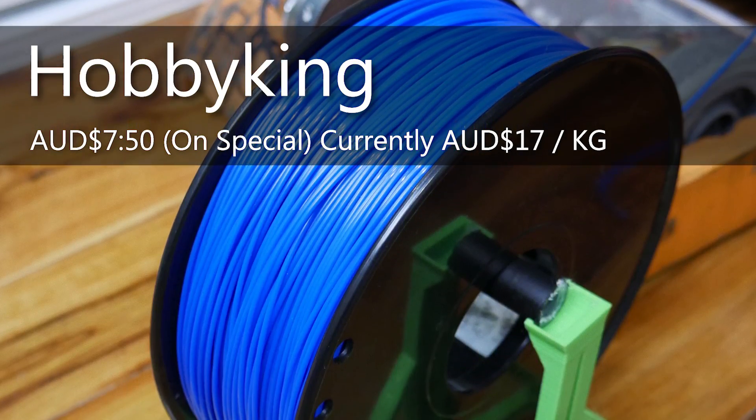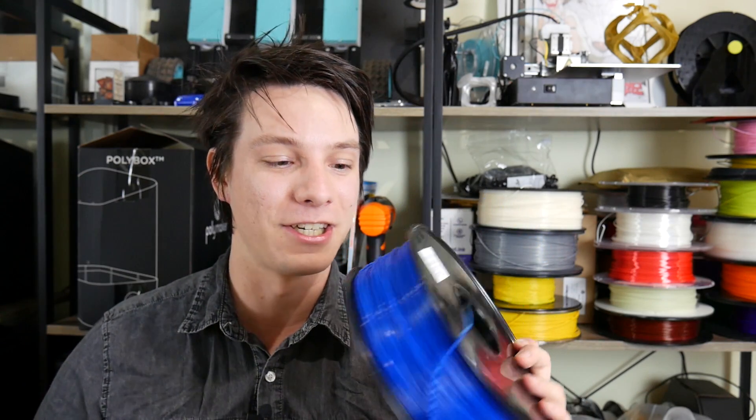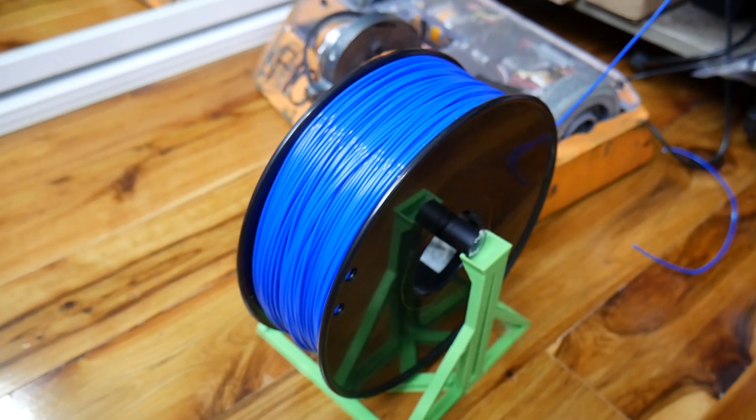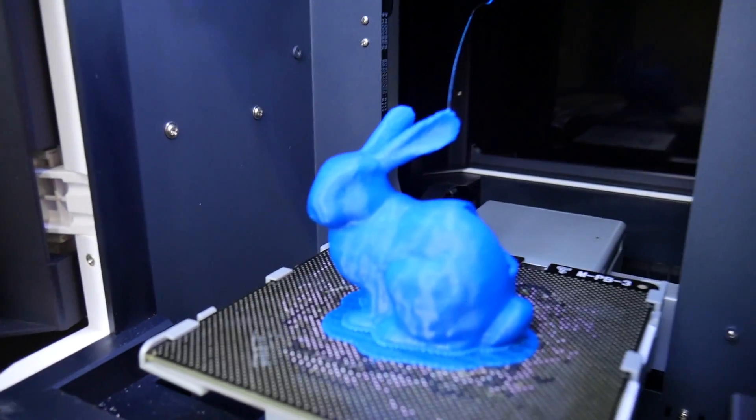This is Hobby King brand ABS — the cheapest roll of filament I have in the workshop. It cost me $7.50 Australian dollars plus shipping per kilo, which is ridiculously cheap. You'd think cheap ABS probably prints like complete garbage, but it doesn't actually. It prints pretty good.